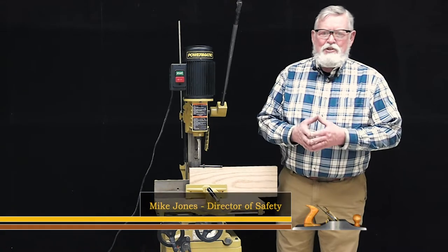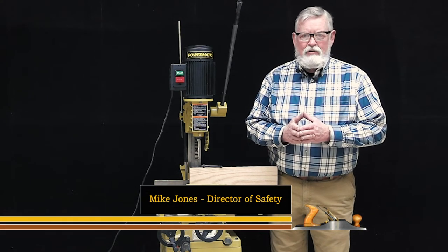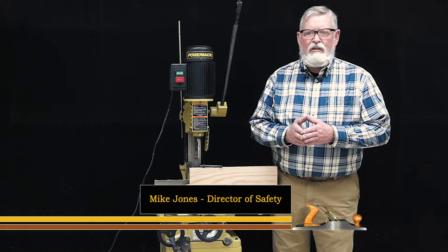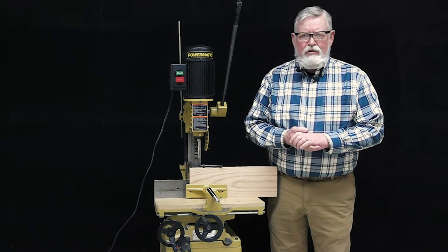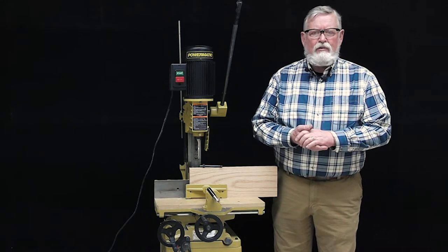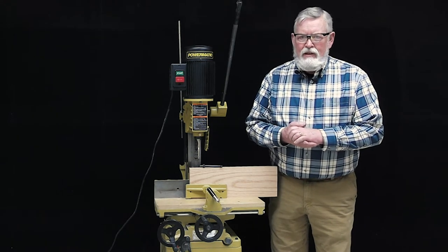Hi, my name is Mike Jones and welcome to another episode of the Kansas City Woodworkers Guild's ongoing series of machine safety videos. Today's video will introduce you to the safety rules and requirements of the Powermatic hollow chisel mortiser. Keep in mind that like all safety videos, this video only covers the safety concerns of this machine and is not a complete training program for the use of this equipment.